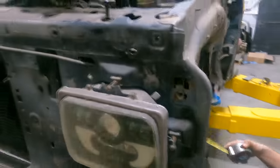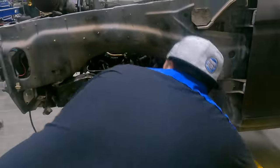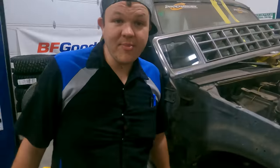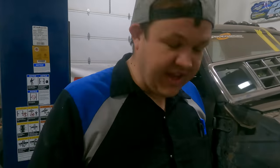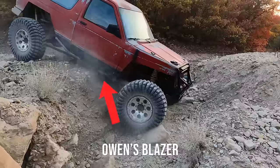We only need four inches of up travel. We're at about five and a half inches to the bottom of the frame — it's right where we want it. We're gonna go up and build us some four-link thingies for the front end now. This thing's gonna be capable. Owen's blazer is gonna have nothing on this.